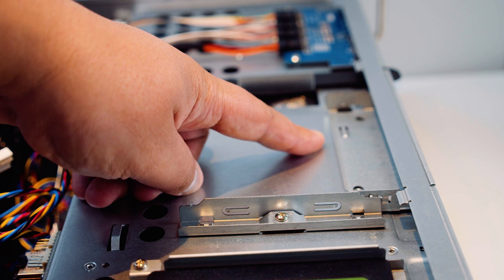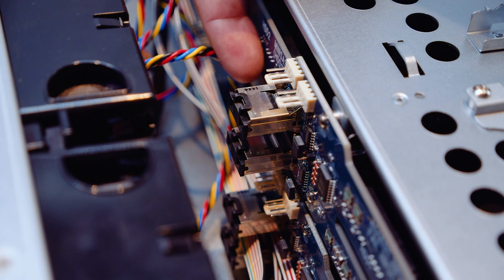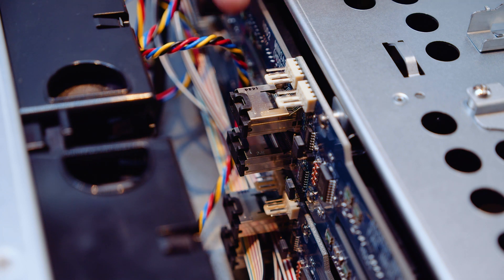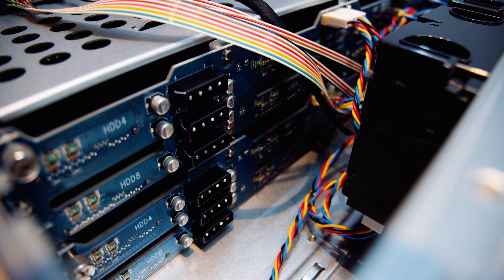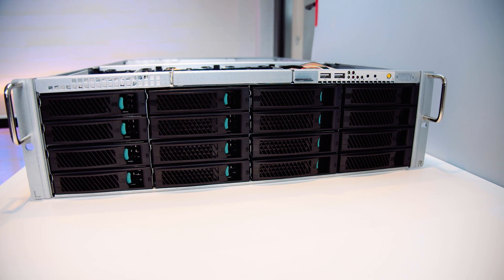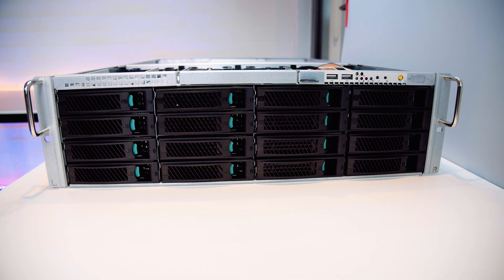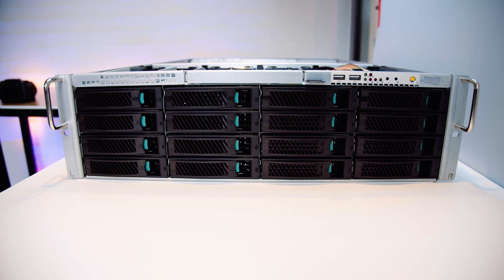Each backplane has two mini SAS connectors, each supporting four drives per connector, so each backplane supports eight drives in total. These backplanes are built really, really nicely and I really like how they're laid out. On the other side of the backplanes, each one requires three Molex connectors to power all the hard drives — pretty standard stuff. It supports up to 16 drives, both SATA or SAS depending on what drives you have.